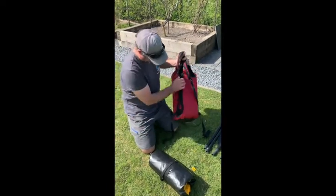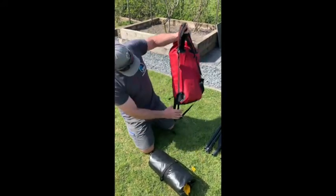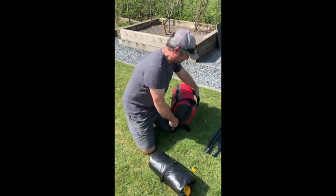This thick one here is the waist belt — we're going to tuck that out of the way, we don't want it right now. We're looking for these thinner straps here. I'm going to take these two thin straps and lay the bag on the deck.